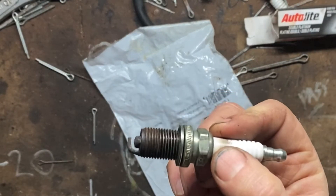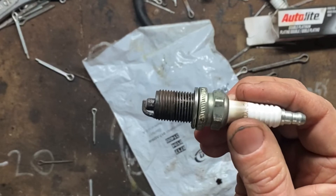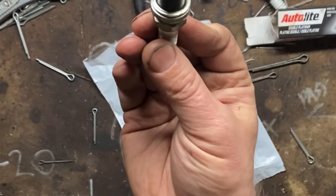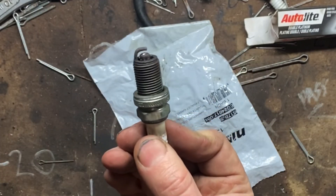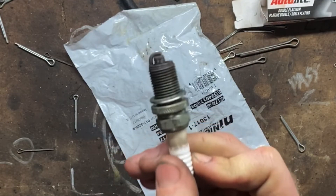So you get it out of the box maybe and you don't turn it upside down. You put it in the car and it creates a dead short. You pull it back out, you look at it and go, huh — well, there's nothing wrong with it because there's your gap again. Turn it upside down, put it back in the car — there's your dead short again.